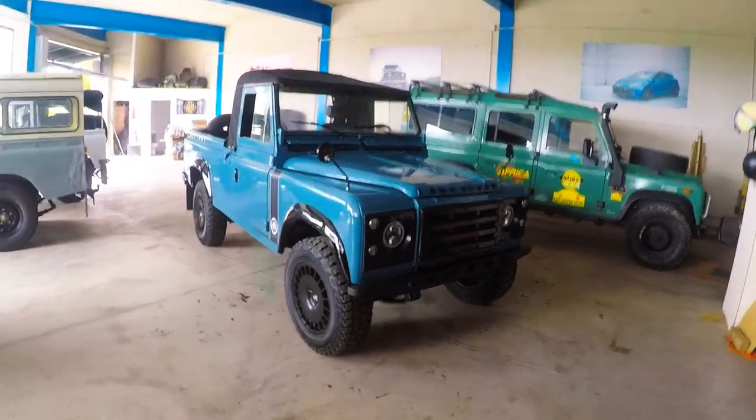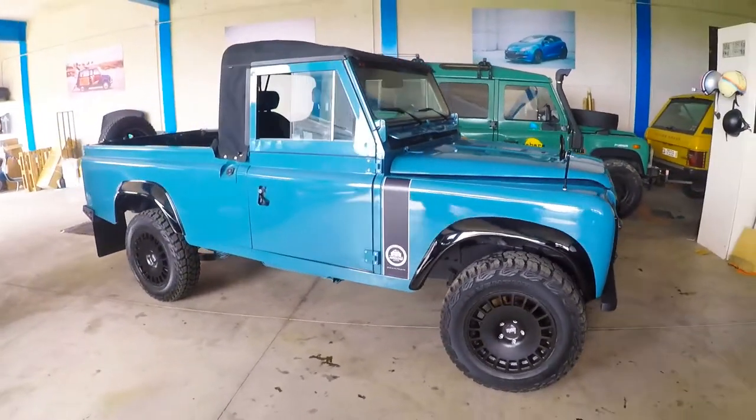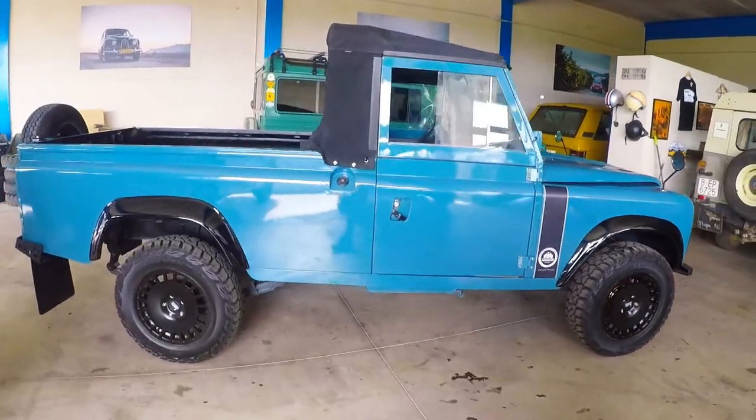This is a brief walk-around video of our 1989 Land Rover Santana 2500 DL. This is a convertible pickup truck.